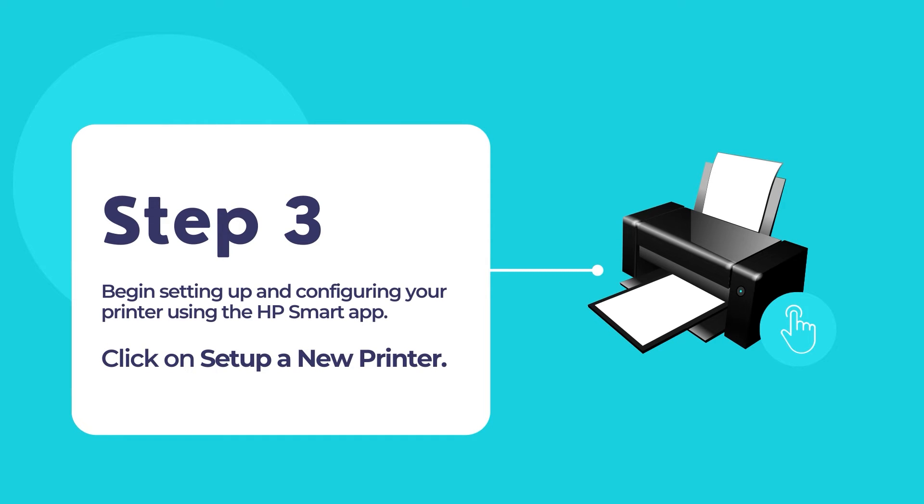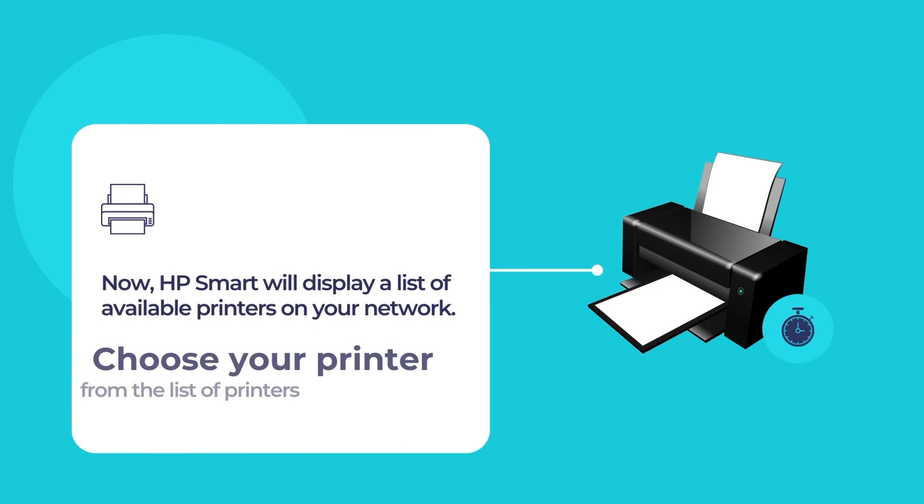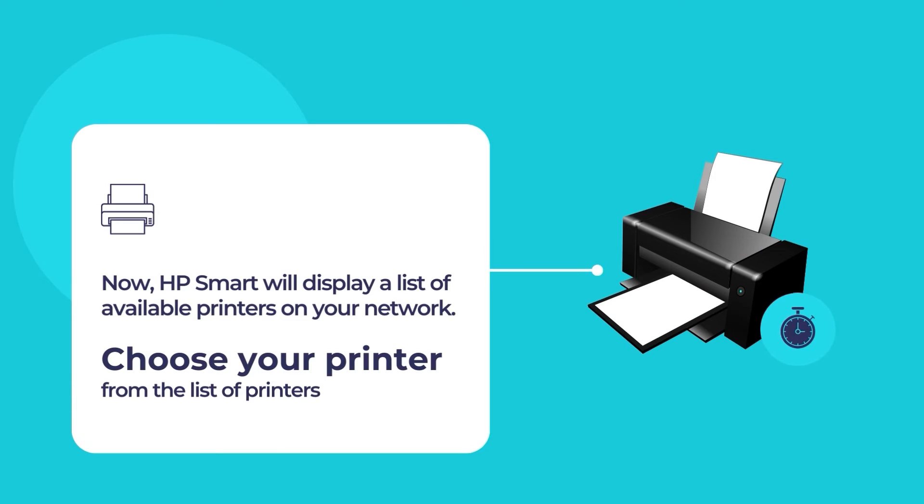The HP Smart app will scan for any existing printers in your network, then it will display a list of available printers. Select your printer from the list to configure the printer and use it for your primary printing and scanning needs.